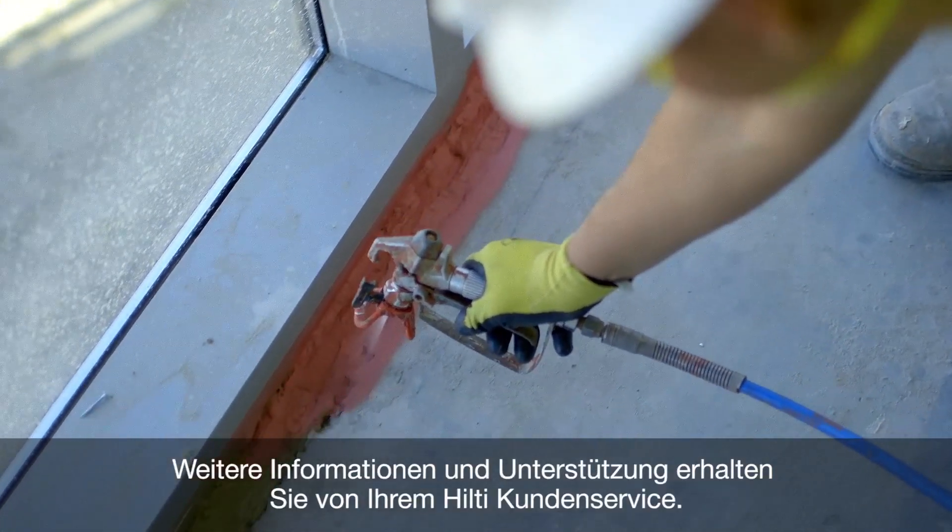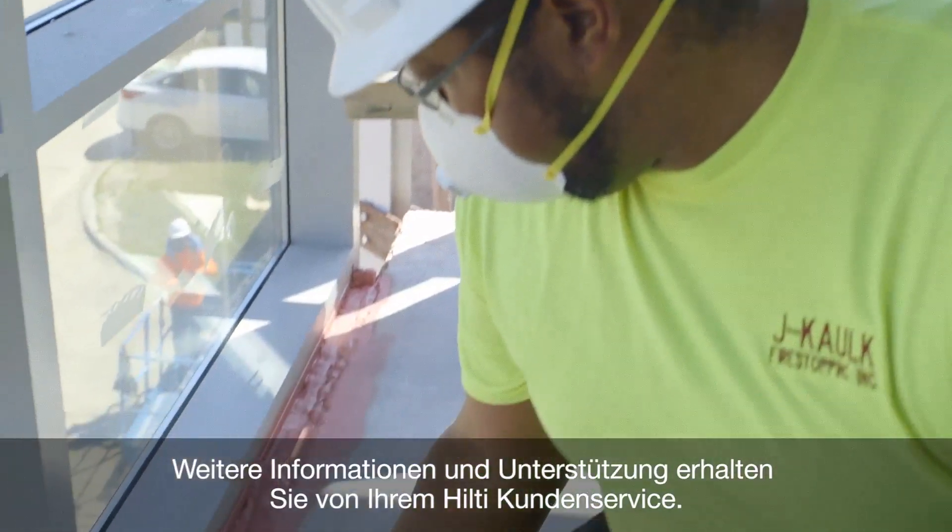For additional information and support of any kind, contact your local Hilti customer service.